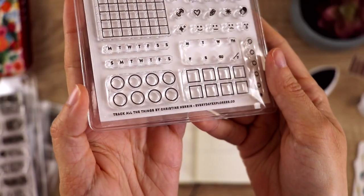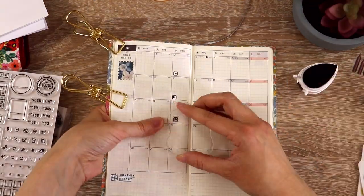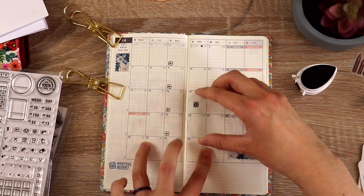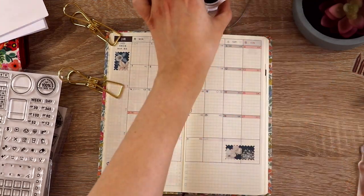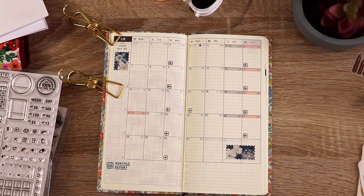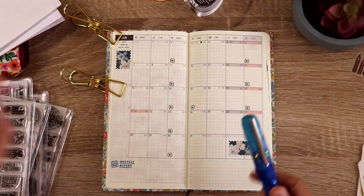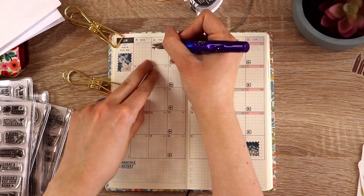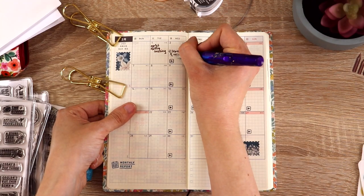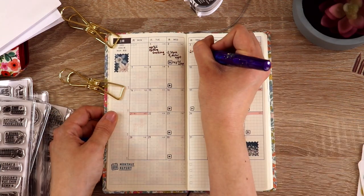I was also very excited to discover that this 'track all the things' set has a tiny little play button icon, which is perfect for marking my YouTube video uploads now that I'm doing those regularly. I went ahead and added that to all of the Wednesdays, all of the Sundays, and a random Thursday when I happened to post something on my main channel. Now it's fountain pen time — I'm using my Bennu Talisman in Peacock Ore with the ink Chocolate Pudding, a Robert Oster ink I just tested on my channel. Definitely check out that video.